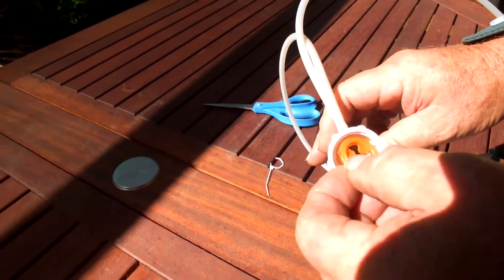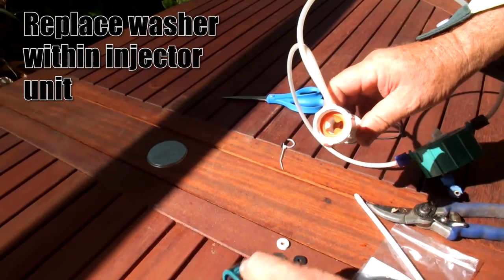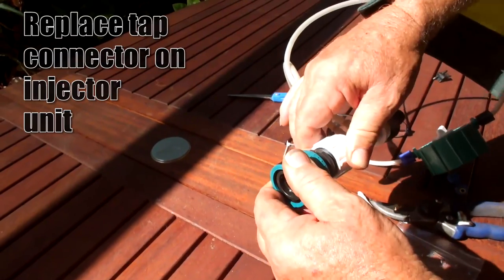Next up, replace the washer within the EasyFlow unit and replace the tap connector onto the injector unit. Remember, the EasyFlow disk is only needed in low flow situations.